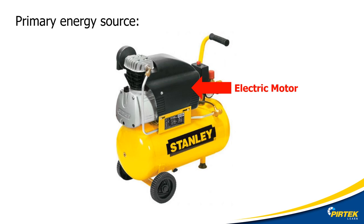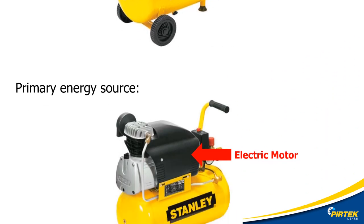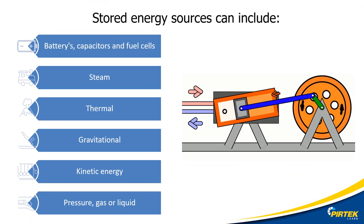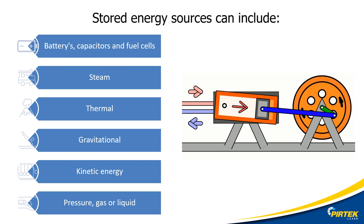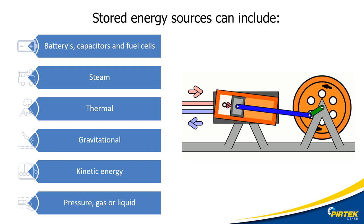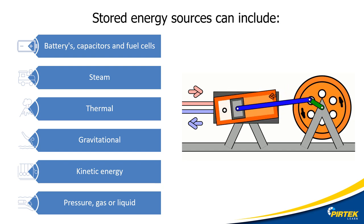Let's look at a compressor as an example. Does unplugging it from the power point mean that it's now energy free? No. Could there be other types of energy involved — stored or residual energy? Removing a hose or a gauge could cause a violent release of energy; in this case, compressed air stored in the tank. Stored or residual energy can be deadly and must be a standard consideration when locking out and de-energizing machinery or pieces of equipment.